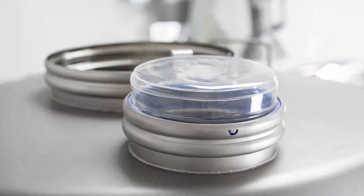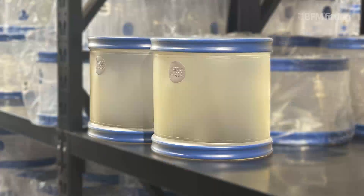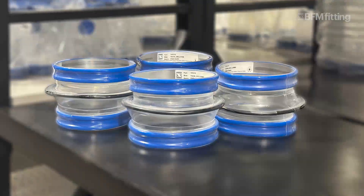Over the years, BFM's product range has expanded and evolved to meet the needs and goals of our customers, from introducing new materials, to adding options and new product groups. And that's what BFM's all about — solutions-based innovation. See a need, fill a need.